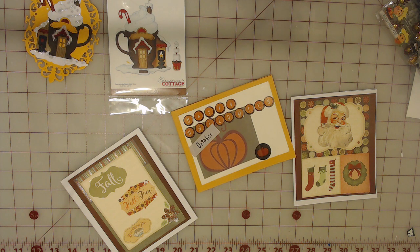Auntie Joe here with Auntie Joe Sews. Super quick video today. I have been into Swap Bot — I don't know if you guys follow that, but I do Swap Bot and it kind of worked out yesterday.